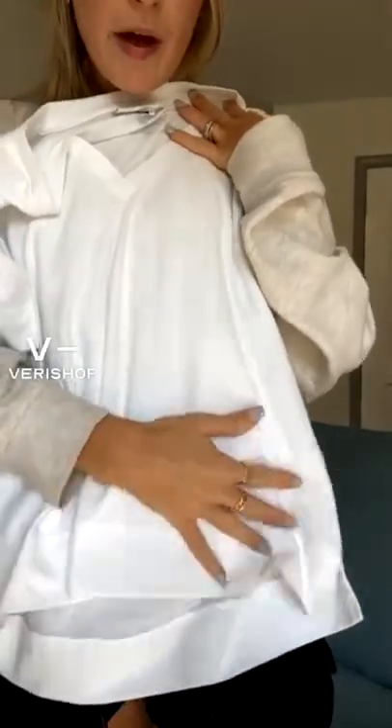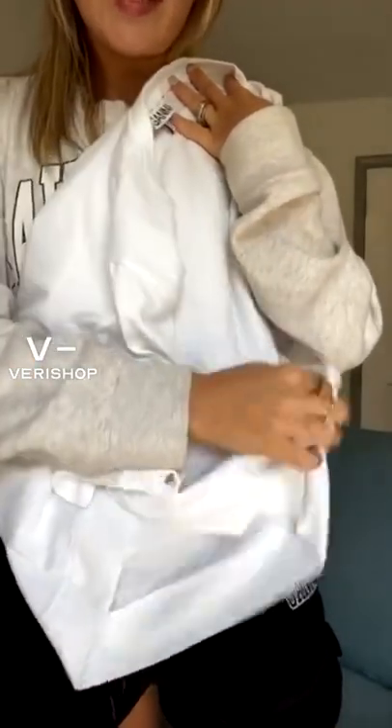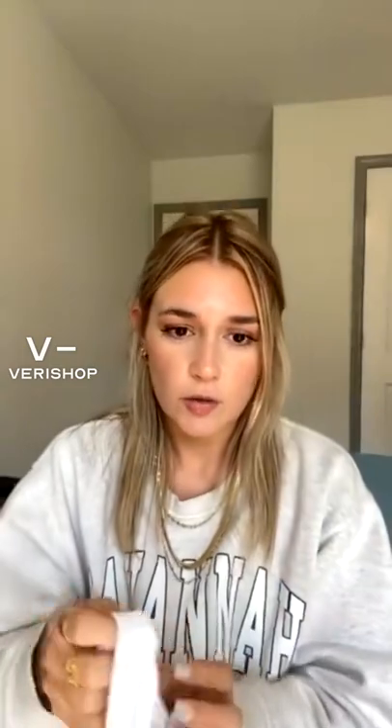It was really cute that way. The length of it is perfect — it hits right at the spot where you can either tuck it in, tie it in the front, tie it on one side, or roll it up and tuck it under your bra. You can do so many things with this, so it's just a really good basic piece to have.